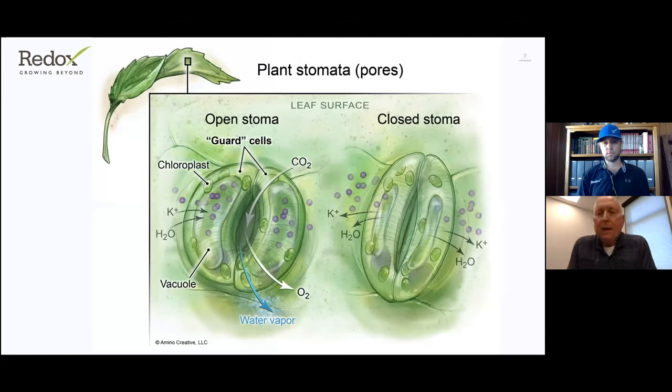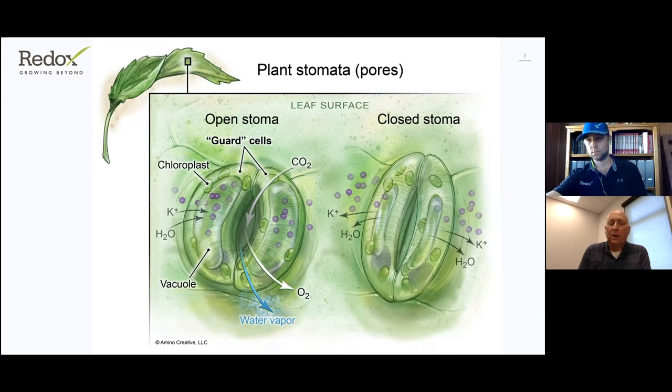Potassium regulates the stomata and is highly concentrated in all parts of the plants, primarily in the leaves. These essentially are the stomata regulators — a pump that helps pull the water and nutrients from the soil and helps regulate that plant. If potassium is in short supply to that plant, the plant's capability for water and nutrient utilization is greatly reduced.